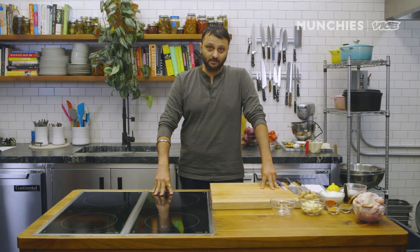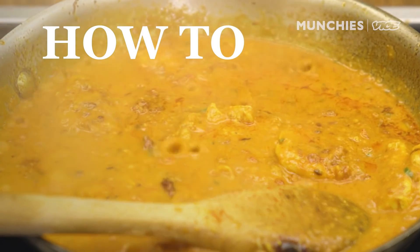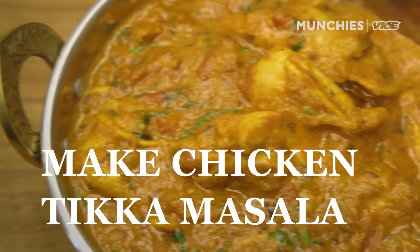Today we are going to be cooking a very controversial dish which some people claim is Indian, but most Indians will claim it's not Indian — chicken tikka masala. Hey guys, good morning, this is Chintan Pandya, executive chef for Adda, Rahi, and Damakha.